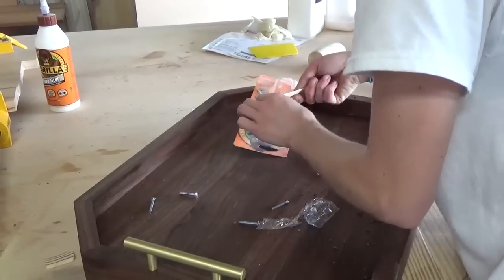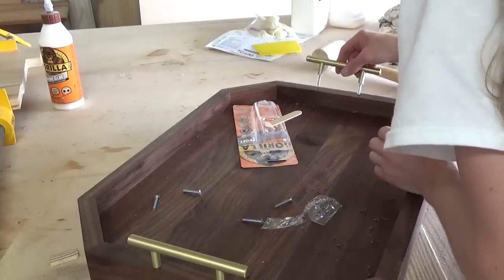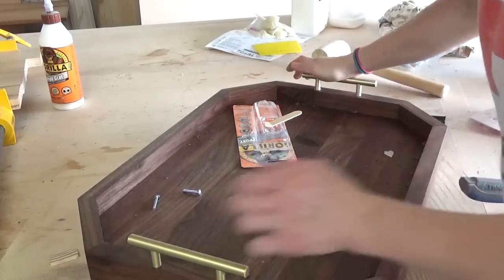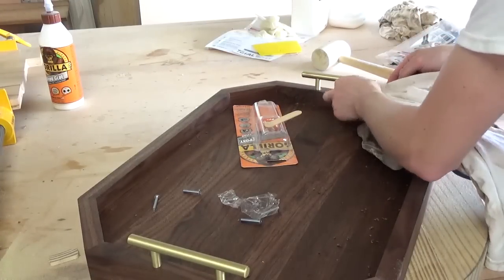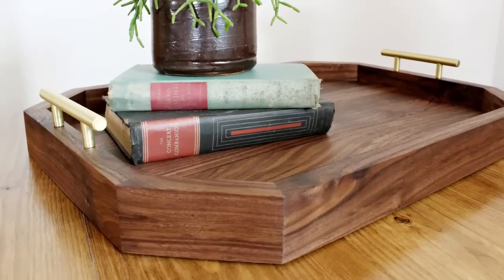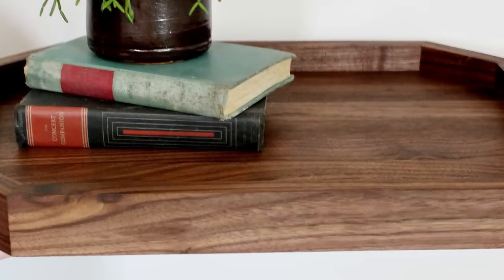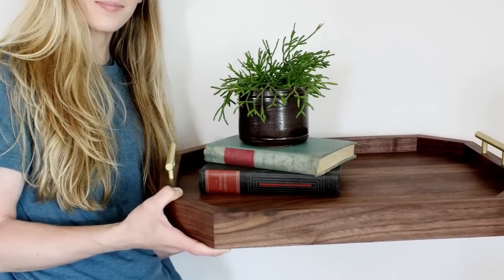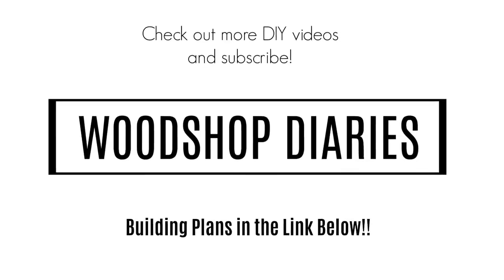I cannot tell you how much I love this little project. It's so simple but I'm so proud of it. I've got it chilling out on my coffee table right now and I can't wait to use it as an actual serving tray when guests come over. So if you've got some scrap wood lying around that you want to do something fun with, I hope you give this one a try. Be sure to get the details on the products used and more tips and tricks over at my website woodshopdiaries.com. I'll put a link to the blog post below for this project and stay tuned because I can't wait to show you what else I put together from this walnut stash.